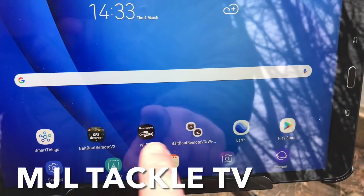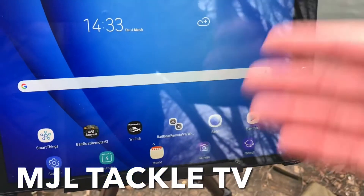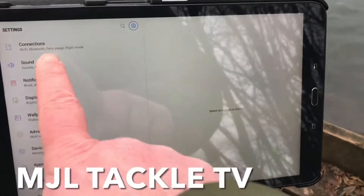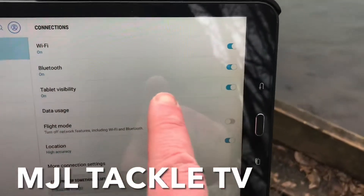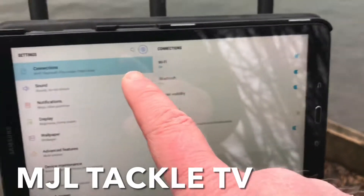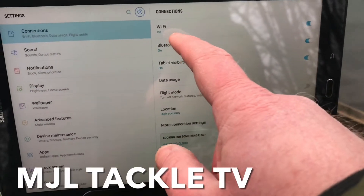Once you've downloaded both of these apps, the next thing to do is to make sure that your tablet is prepared and ready to go. Go into settings and one of the important things you need to do is go into connections and make sure that your Bluetooth is set to on. This needs to remain on the whole time that you're operating, because it's the Bluetooth function that connects the tablet with the control box.